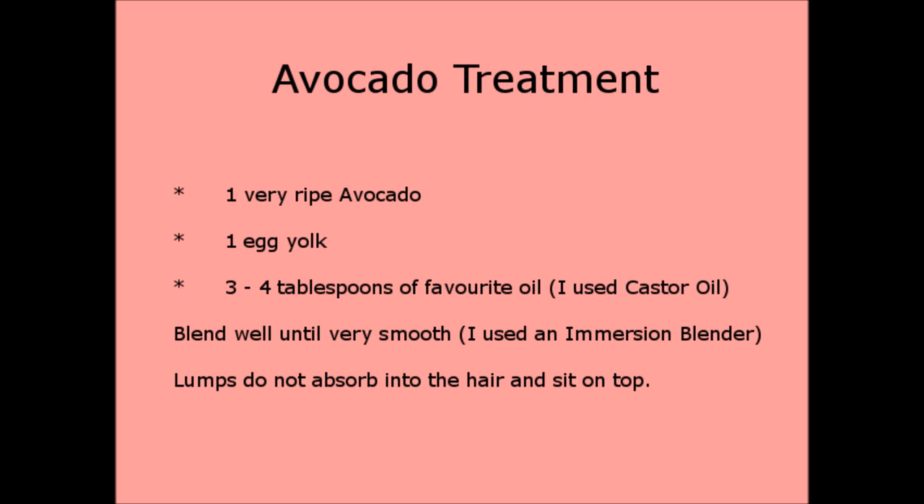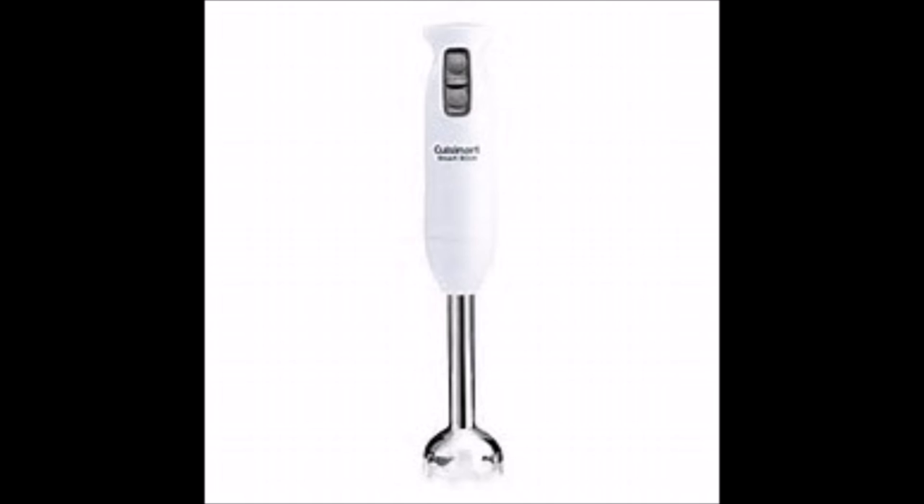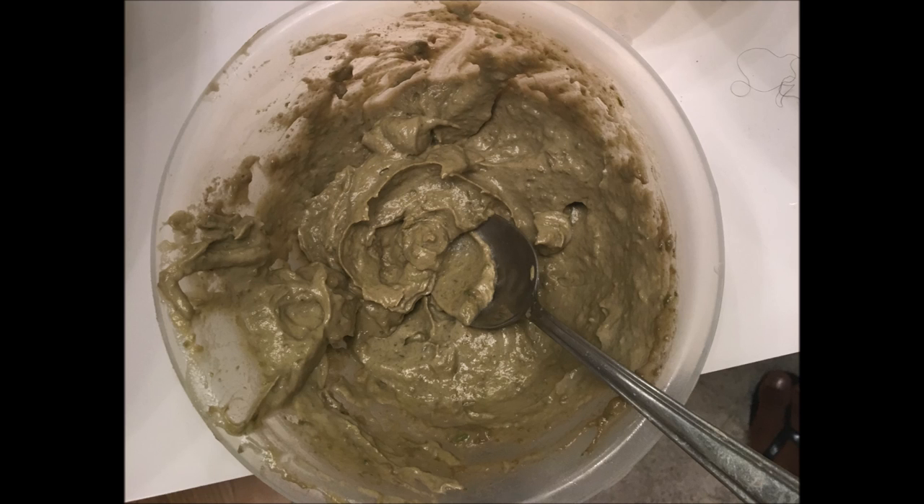The first thing I did was prepare the three treatments. The first I called the avocado treatment: one ripe avocado, one egg yolk, and three to four tablespoons of your favourite oil. I used castor oil as I'd just gotten a big bottle and read it's very good for hair growth. I mixed those three ingredients together using an immersion blender, because avocado is really hard to mix with just a fork. It's definitely worth getting the avocado as smooth as possible, because lumps don't absorb — they just sit on the surface of your hair and you don't get the benefit.